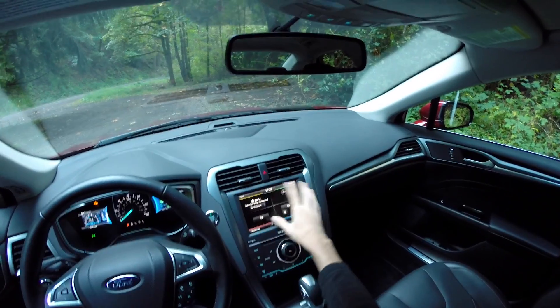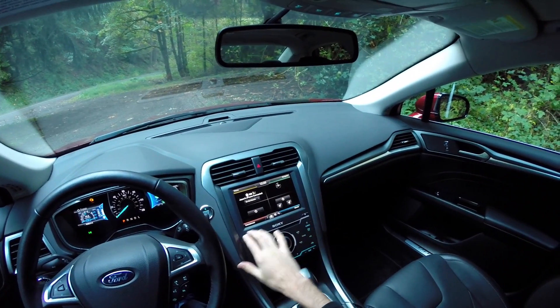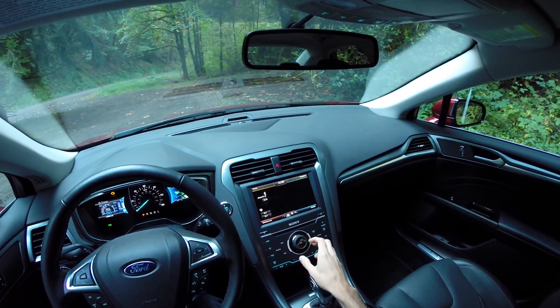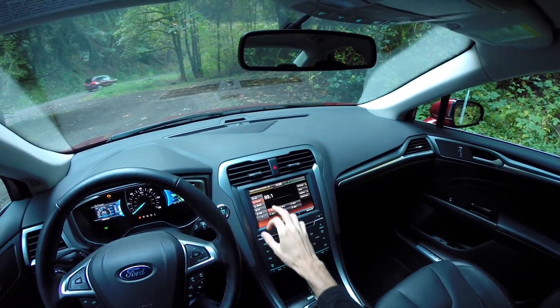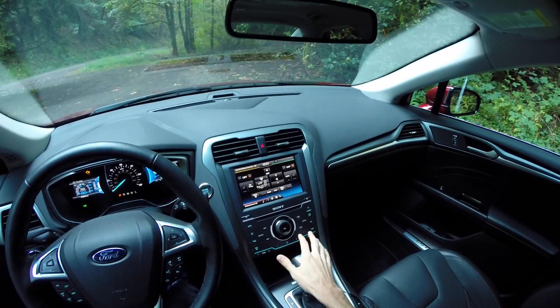The car features a large touchscreen with phone, navigation, entertainment, and climate sections. The system works pretty well overall, and the sound system is decent. The climate control system is a mix of the touchscreen and physical buttons below it.